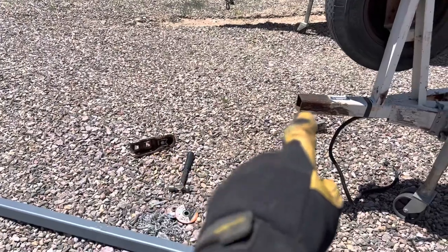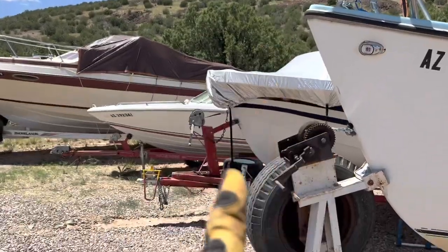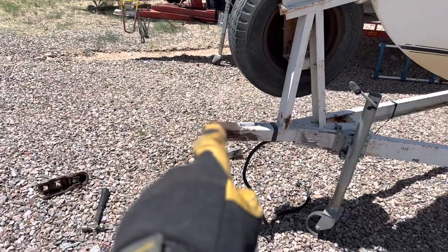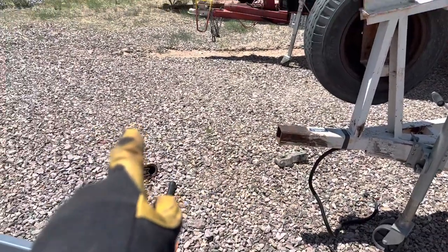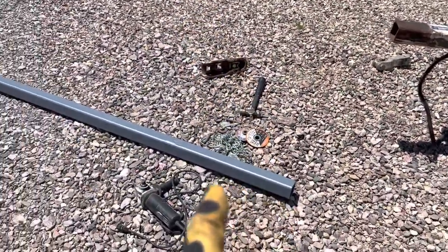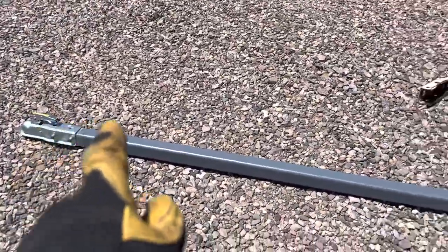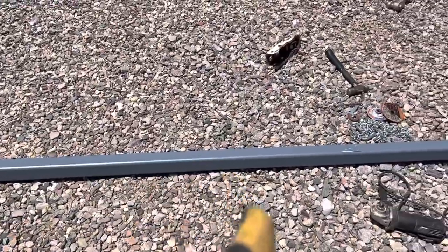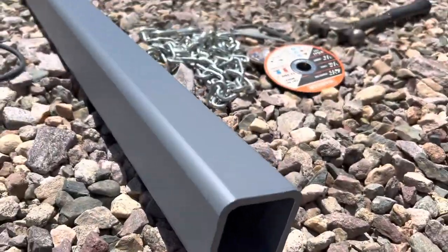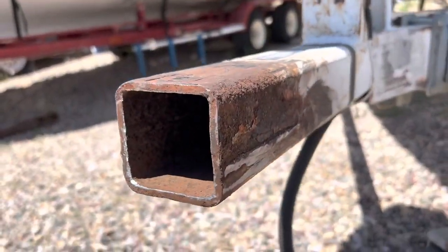The original hitch on here is way too close and it doesn't allow me to open up the back of my truck when it's attached. So I want to extend it even for regular trailering — a couple of feet — but for launching I want even more. So I got an eight-foot piece of quarter-inch thick tubular steel.